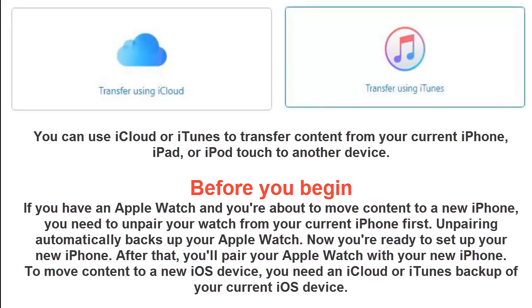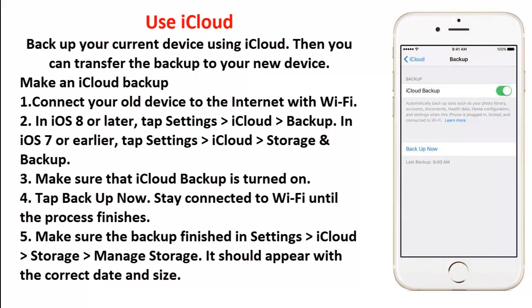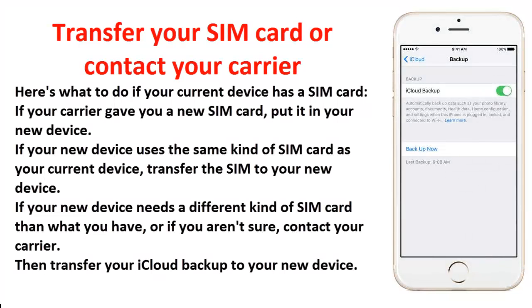To use iCloud: first make an iCloud backup of your current device. Step 1: connect your old device to the internet with Wi-Fi. Step 2: in iOS 8 or later, tap Settings > iCloud > Backup; in iOS 7 or earlier, tap Settings > iCloud > Storage and Backup. Step 3: make sure iCloud Backup is turned on. Step 4: tap Backup Now and stay connected to Wi-Fi until the process finishes. Step 5: make sure the backup finished in Settings > iCloud > Storage > Manage Storage — it should appear with the correct date and size.